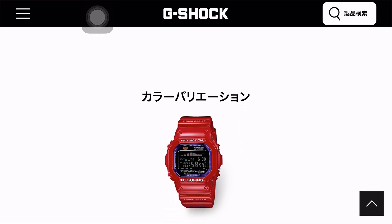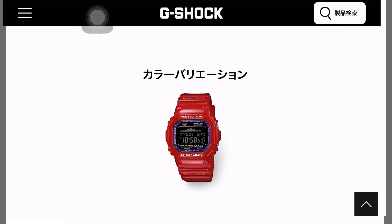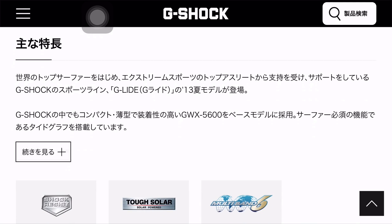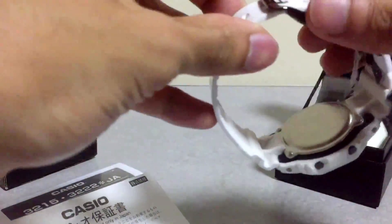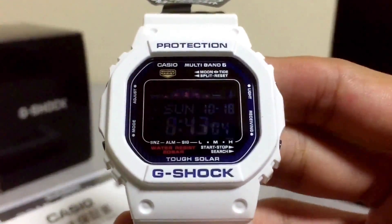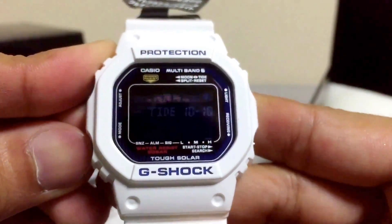This G-Shock watch also came equipped with 100-point tide grip setting, moon data, 60-minute stopwatch with split time, 99-minute countdown timer, 5 alarms, power saving, battery indicator, 24-hour to 12-hour format — all the good features you are gonna get out of a Wave Ceptor Solar G-Shock, this watch will have it.